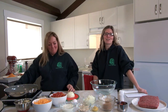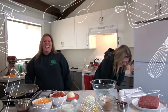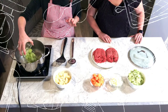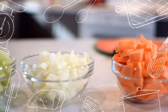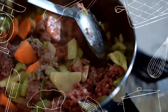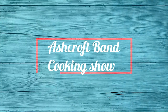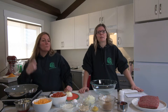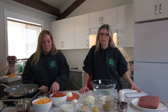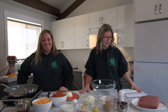Hey everybody, this is the Ashcroft Indian Band cooking show. Today we are going to make some of our family favorites. I am making a little cheddar meatloaf with some mac and cheese, and Jodine is going to make some raspberry mousse. Delicious!